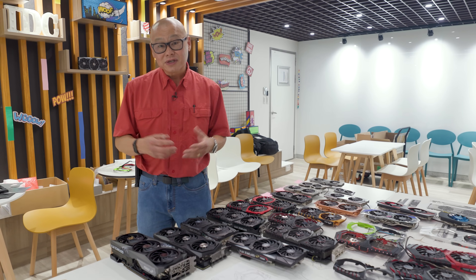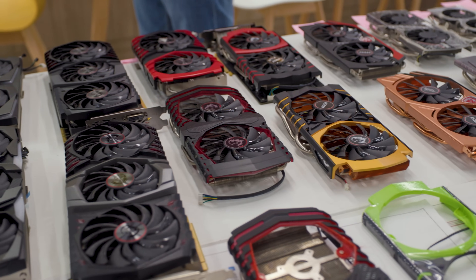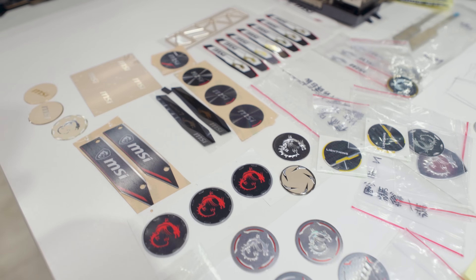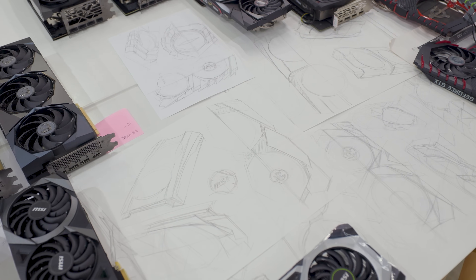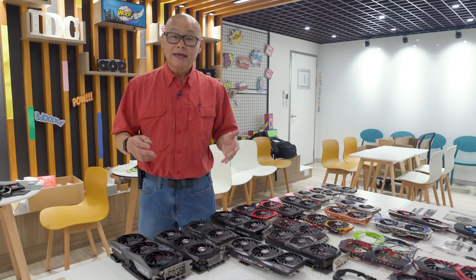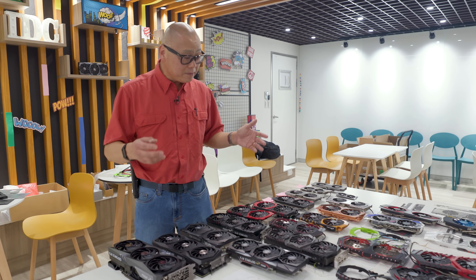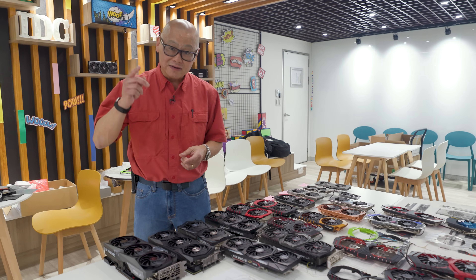In talking to MSI, it's clear there are a ton of decisions and thought processes that go into designing these cards — working with engineers, working with business people, while still trying to realize your vision of what gamers want on their cards. So the next time you buy a GPU and you dig the way it looks, think about all the hard work these people put into that card to make it for you.